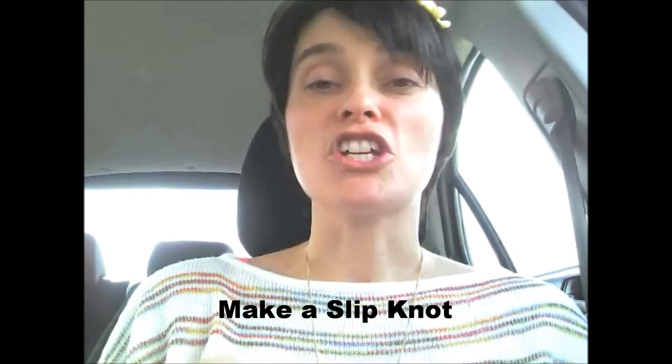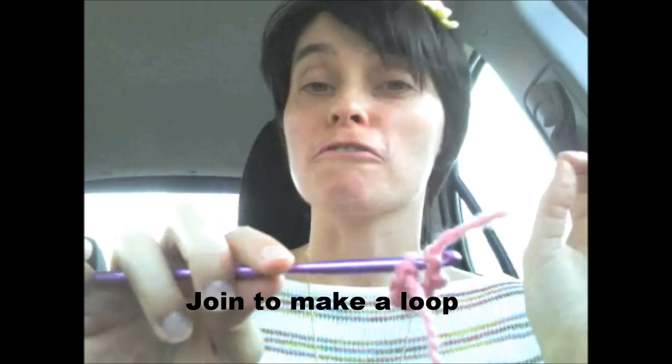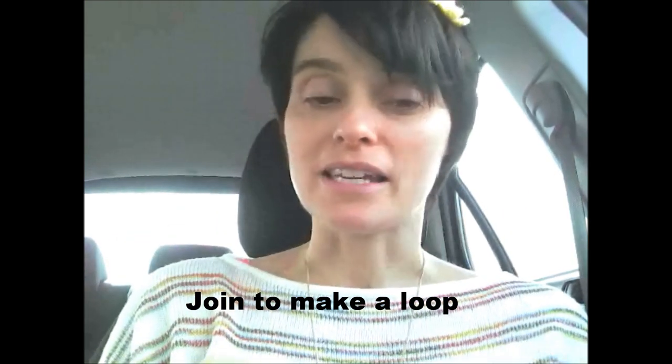Round grannies. We're going to start with a slipknot and you're going to chain six. Once you've got your chain of six, you're going to join it by putting your hook through the first chain you made and joining it with a slip stitch to create a circle. This is a circle that you should be able to fit your finger through. I'm using a chunky yarn and a five and a half millimeter hook today, but this is one of those patterns you can do with any sized yarn and any sized hook. Just make sure for comfort reasons you use the right hook for the right yarn.